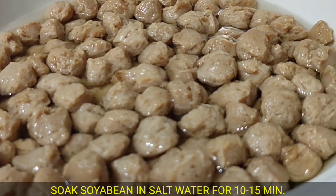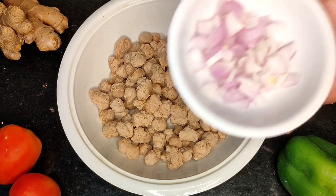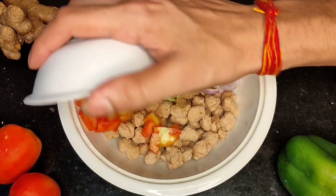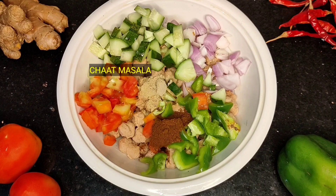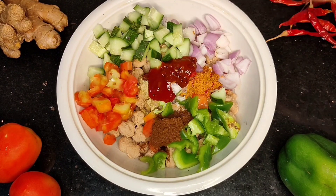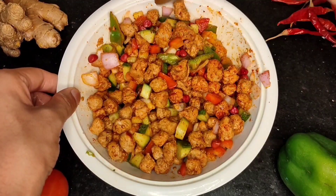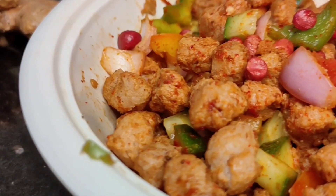Soak the soya beans for 10 minutes. Then add vegetables: onions, cucumbers, tomatoes, and capsicum. Now add seasonings: roasted cumin, chaat masala, red chili powder, rock salt, tomato ketchup, and schezwan sauce for good taste. Add peanuts and mix well. You can see how tasty it looks — the soyabean salad is ready, and you can see the nutrition on screen.